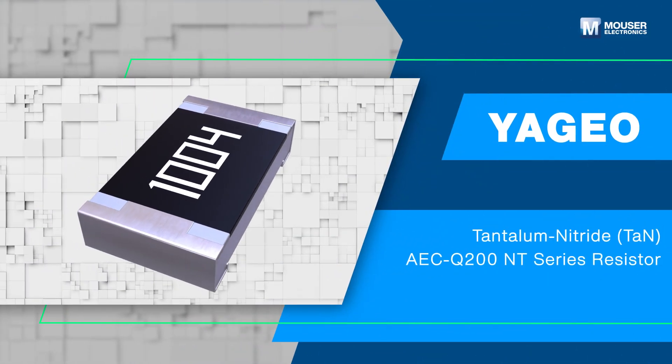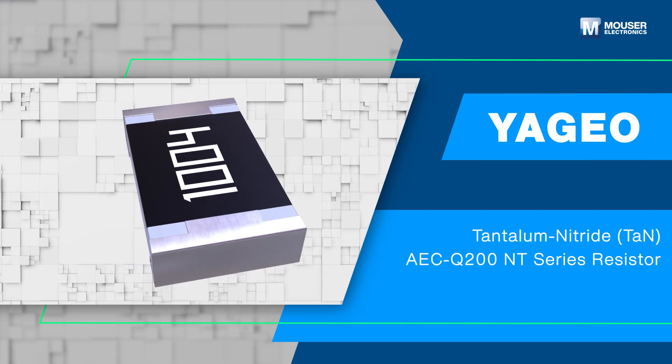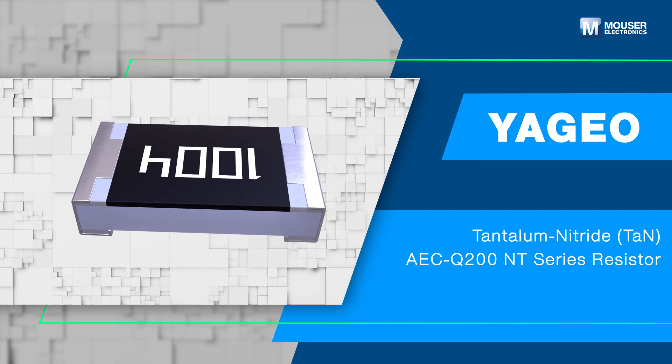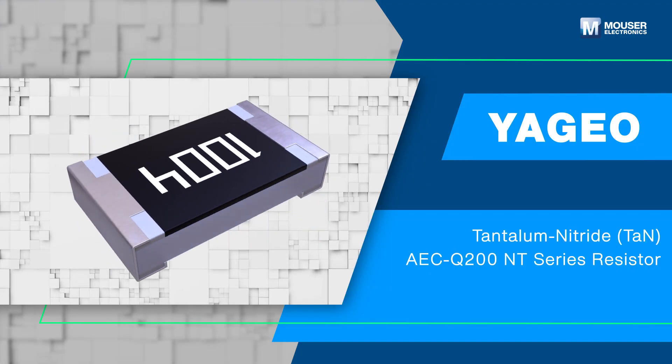Yageo Tantalum Nitride, or TAN, AEC-Q200 NT Series Resistor is a high-precision, high-stability chip resistor made by a thin film process.